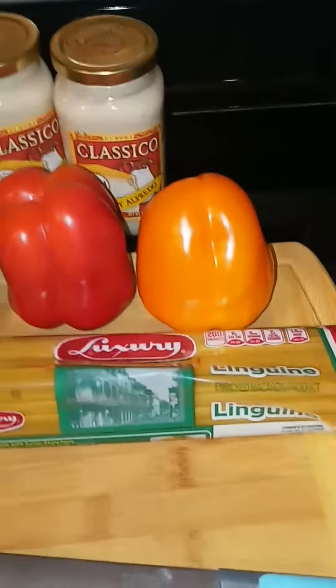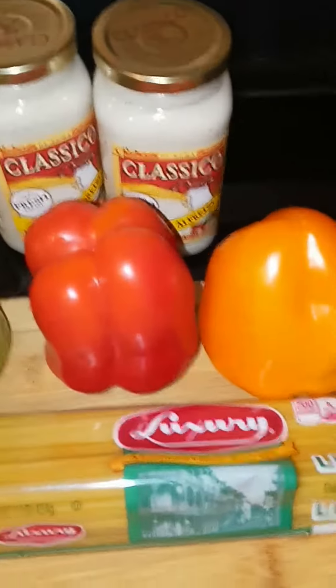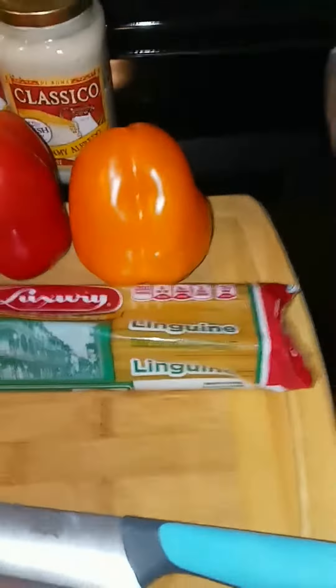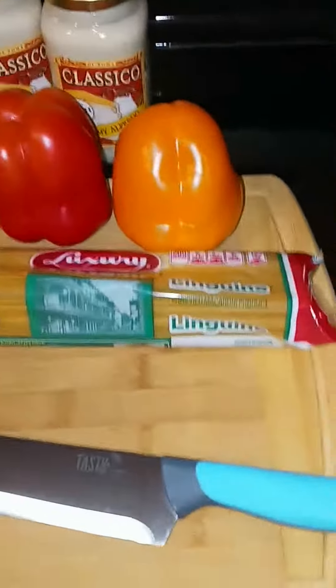Welcome back to the channel, One Man Kitchen and Grill. Today I'm gonna be doing a sizzling chicken and shrimp for you guys. Make sure you like, subscribe, and comment. Let me get all this stuff prepped up.